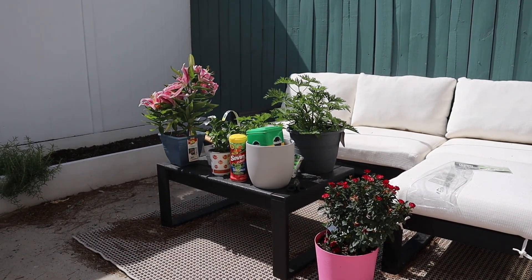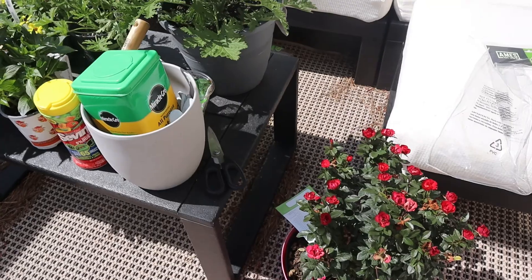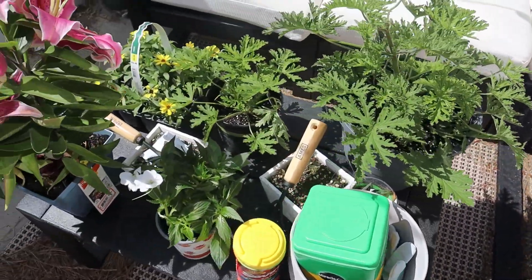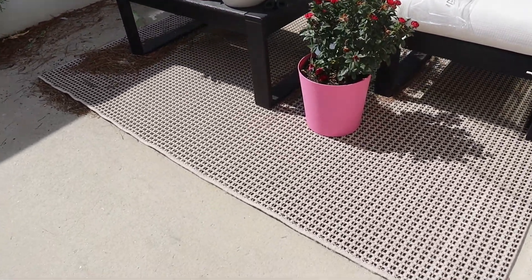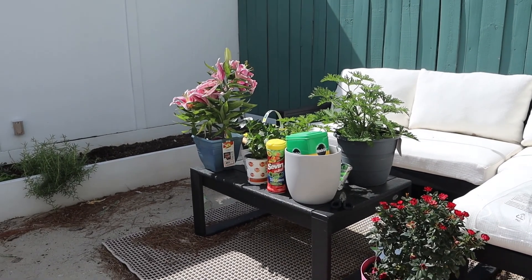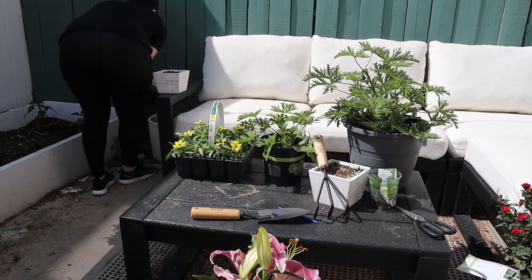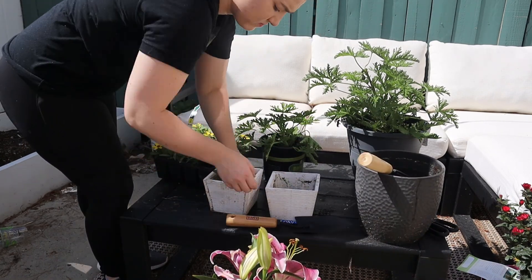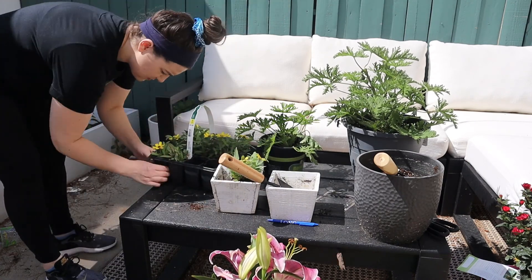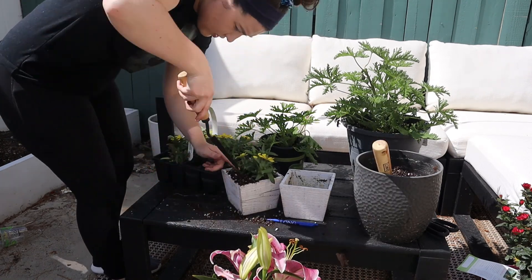Then we did a Home Depot run and I picked up some new flowers for my flower pots, which I was very excited about. I started out with these cute little yellow flowers in these mini flower boxes. The little white ones died within like a week — they just did not do well. I don't know if it was too hot for them, but they did not survive at all, which was unfortunate. They did look pretty for the time being though.